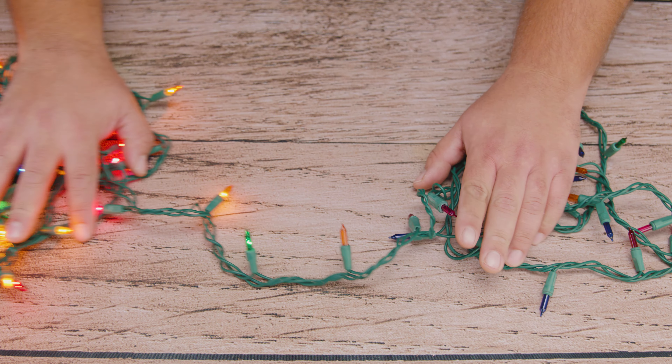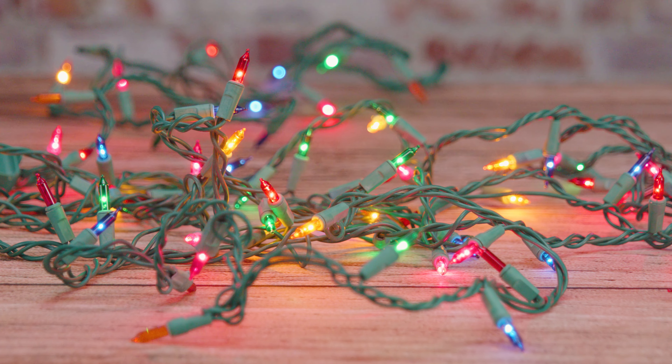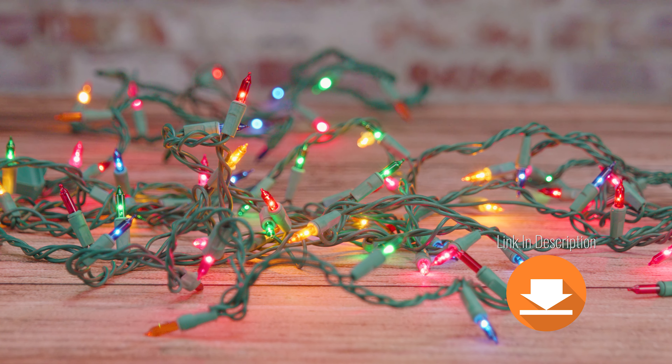In today's video we're taking a look at how to fix Christmas lights easy and simple. This is so easy anyone could do. Everything that we use in the video we're gonna leave a link in the description.